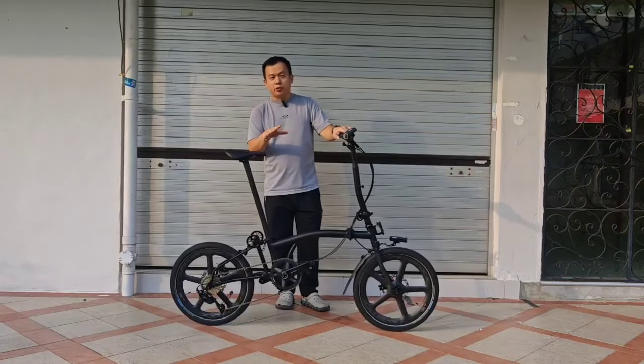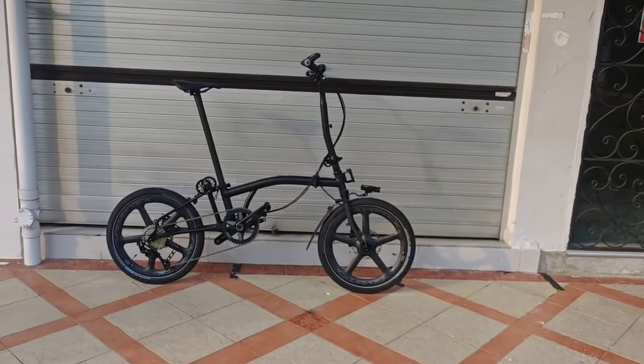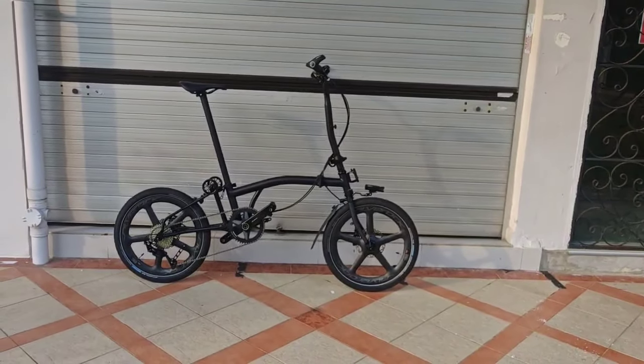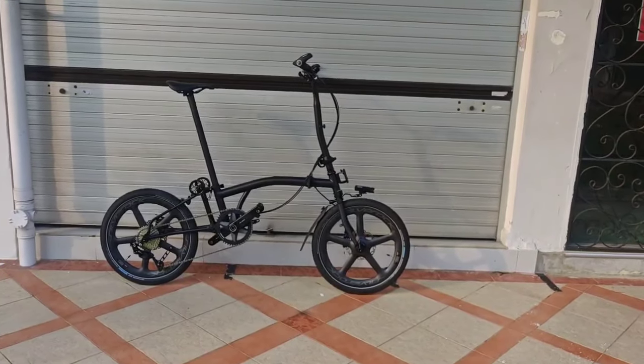Let's bring the camera in to show you the details of the bike. As I mentioned, this bike is not about weight saving, rather quality of the parts.